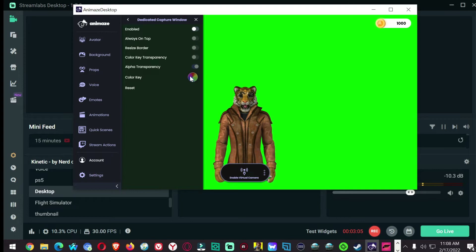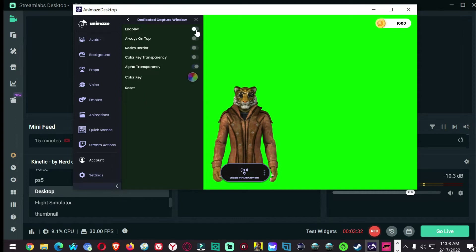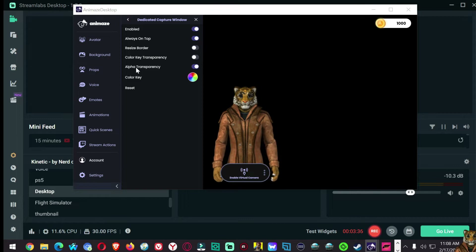As you'll see, it's a green background. You want to go into your settings. I have the classic base rig settings on here — you can get that through Animaze's store as a DLC, it's free no matter what. Dedicated capture window — you want to enable that. Alpha transparency: if you're doing a game, I would do this one so you don't have a background behind you. If you're doing something with the same exact color pixels on it, then you want key color transparency.